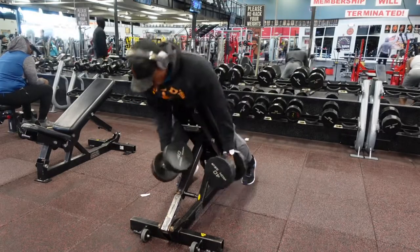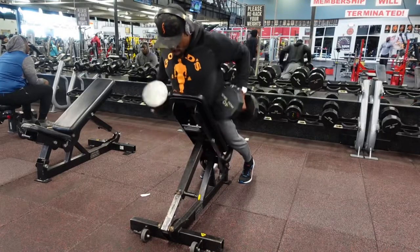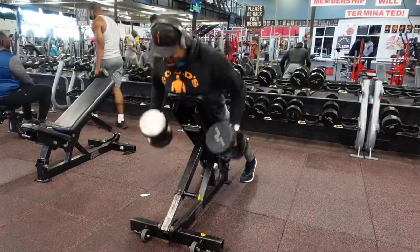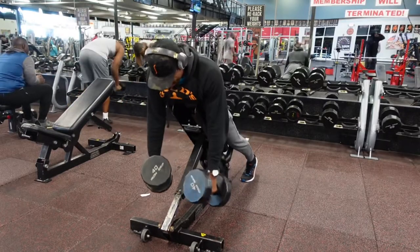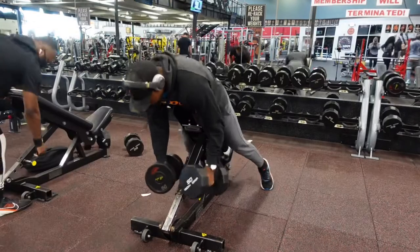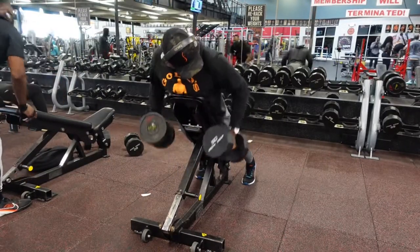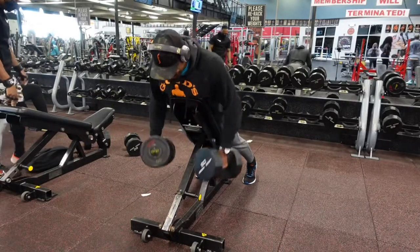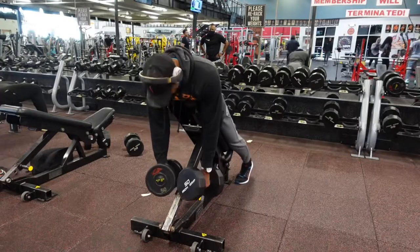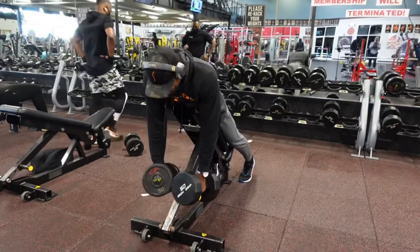Next up we have chest-supported dumbbell rows. These are actually some of my favorite rows because you're able to control the angle. Here you can see I'm pulling at a lower angle which hits a little lower in the lats, whereas the barbell rows prior were hitting more mid and upper back. It also takes a lot of the load off your lower back that you'd have doing these standing, making it ideal for those with back problems.